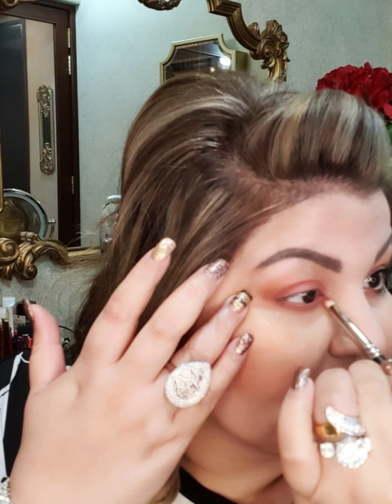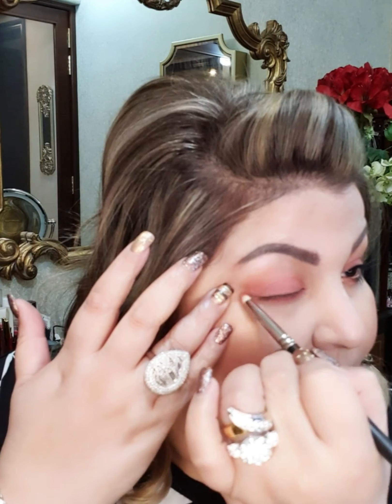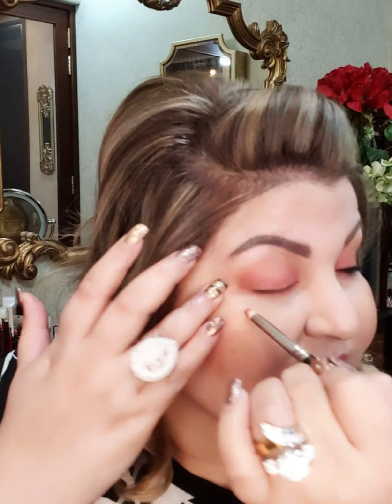Because these are long-lasting matte lipsticks, you cannot use something that's shinier because it will crease. You will need a matte lipstick — you can use any color you have in matte lipstick.